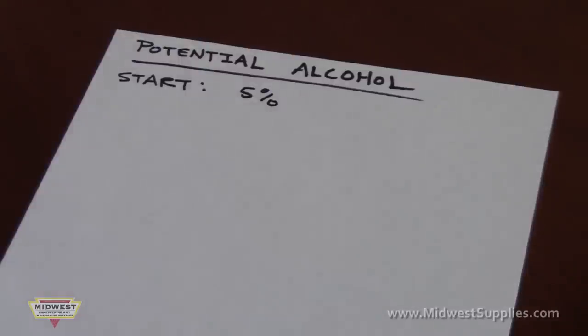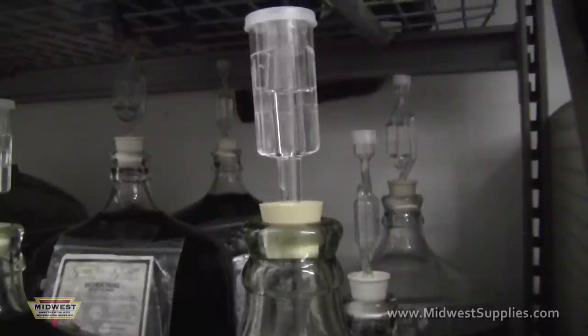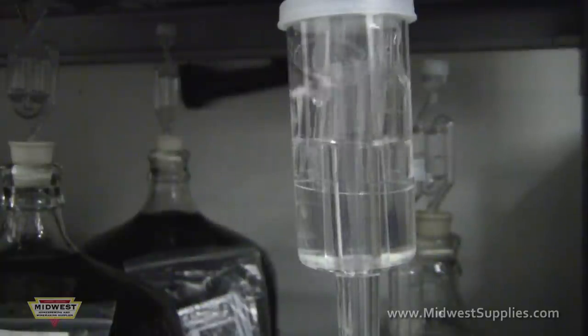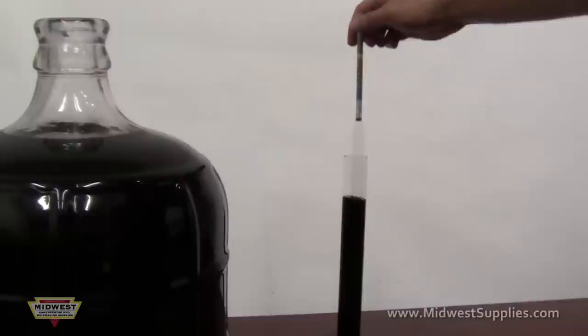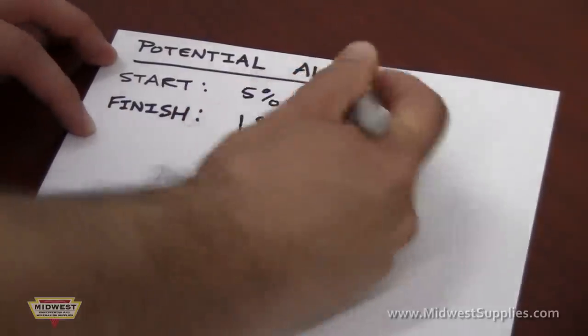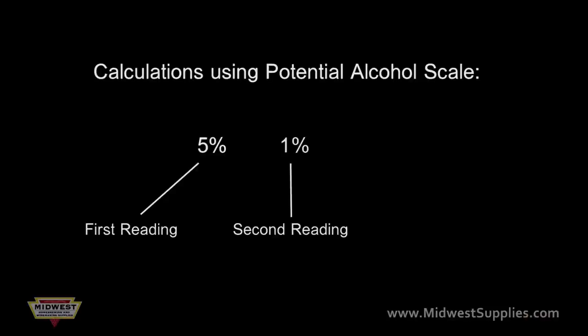For beer, the reading will usually be around 5%. For wine, around 12%. Let the beer or wine completely ferment — you'll know it's done when you see one bubble a minute or less coming out of the airlock. Take a second reading just before bottling. To determine the amount of alcohol, subtract the second reading from the first reading. For example, if your first reading was 5% and your second reading is 1%, then 5 minus 1 equals 4% — that is the amount of alcohol.